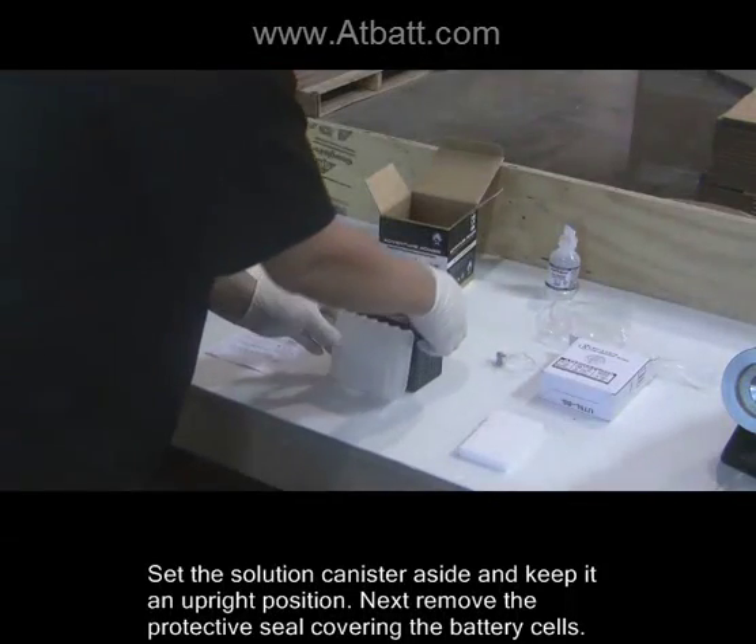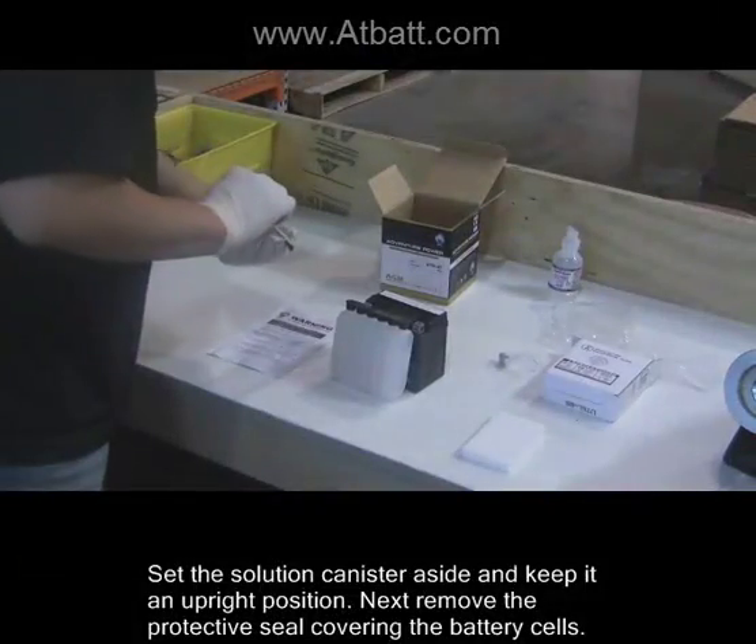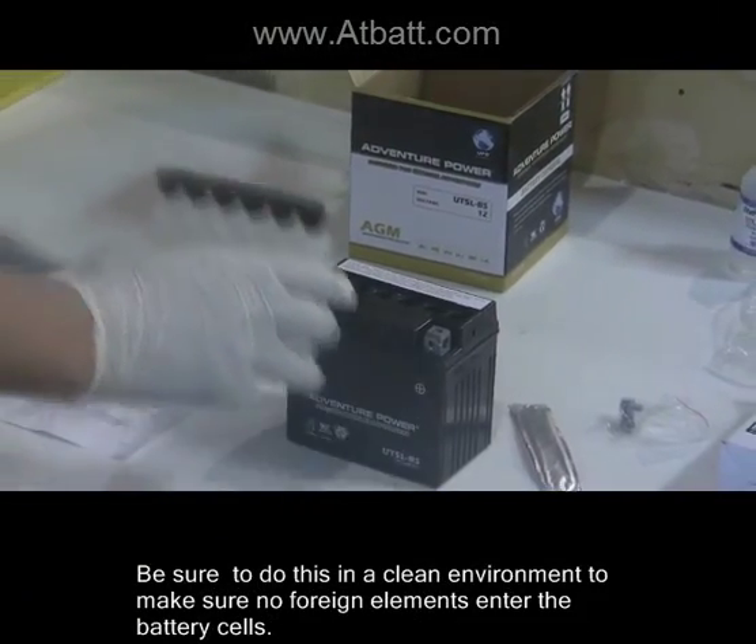Set the solution canister aside and keep it in an upright position. Next, remove the protective seal covering the battery cells. Be sure to do this in a clean environment to make sure no foreign elements enter the battery cells.